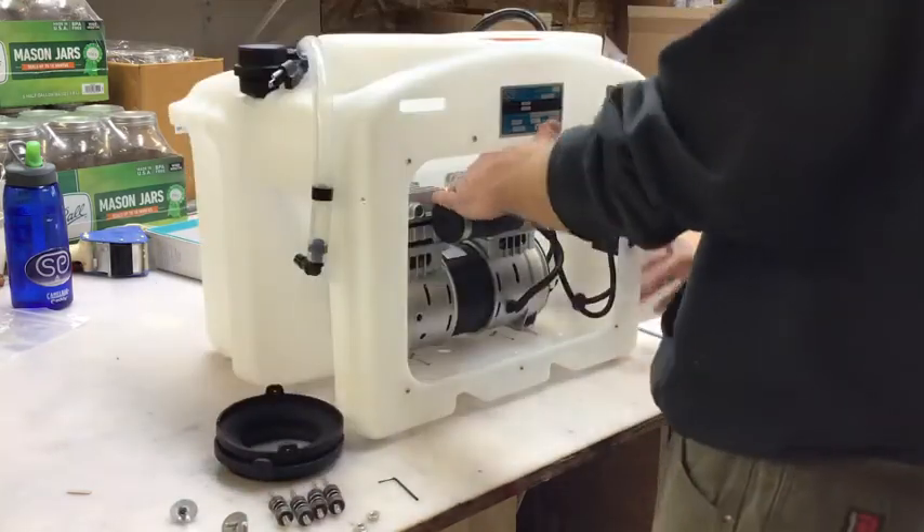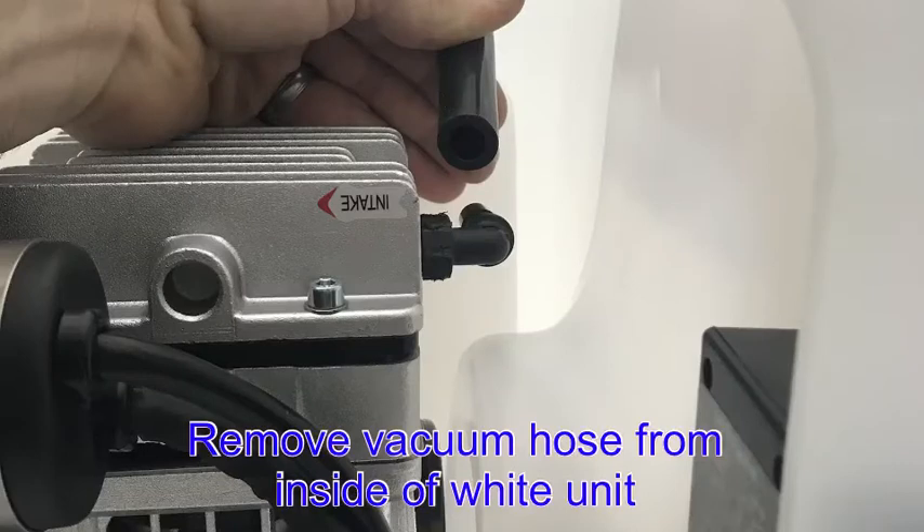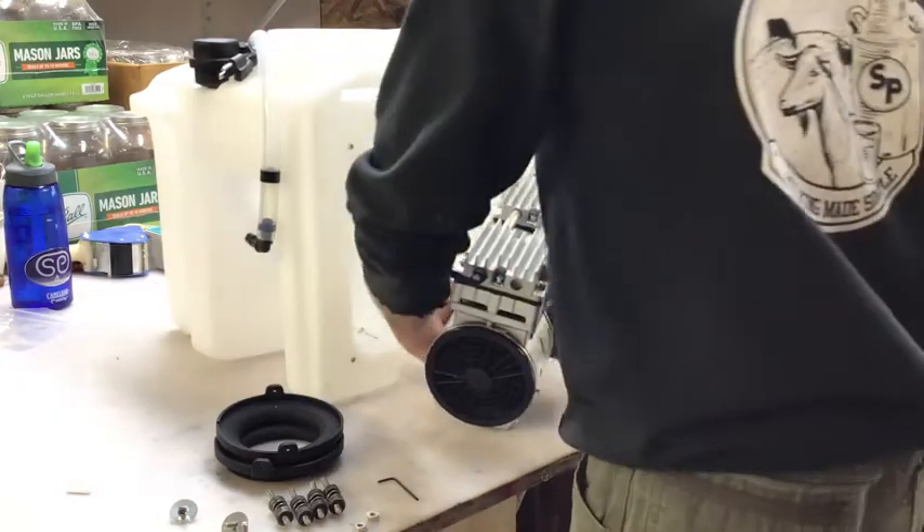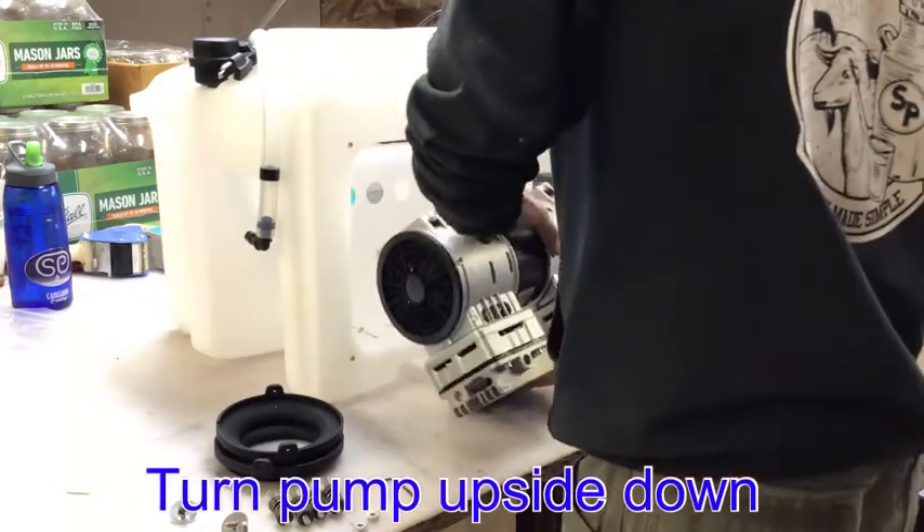At this point you will want to remove the vacuum hose from inside of the white unit. Once the bolts are removed, you will tip the unit back into the upright position and take out the vacuum pump and turn it upside down.